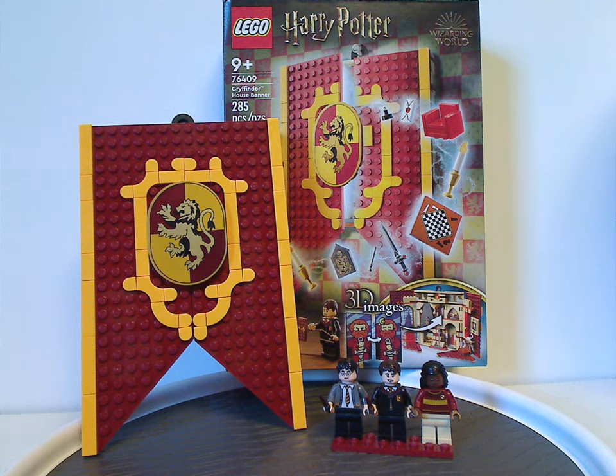If you're looking to get this set to add to your banners collection or a Harry Potter set collection, definitely pick this up. And if you are sorted into the House of Gryffindor, also definitely pick this up. And that is about it with this video. Please like, comment, share, and subscribe. Thanks for watching.